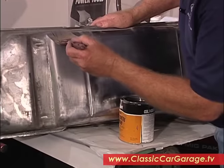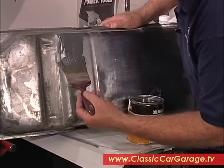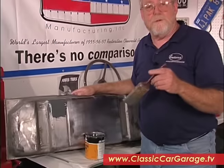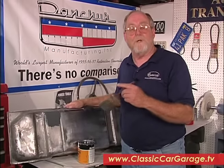The last step is to paint on some cold galvanizing compound. It contains real zinc and will protect your tank for years. As you can see, you can restore your tank in a weekend pretty easily using Eastwood products. It's really quite simple.